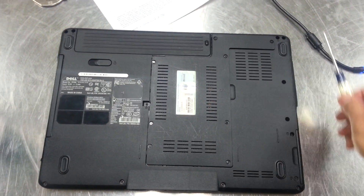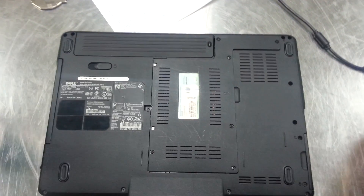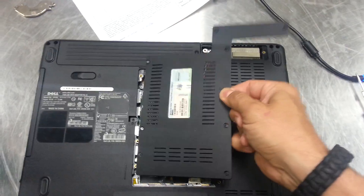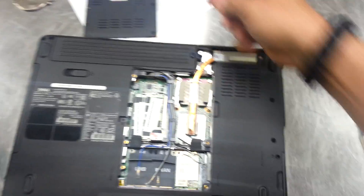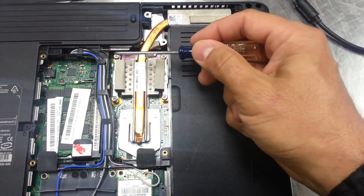First, flip it over and you'll see a whole bunch of screws on this little plastic cover here. Undo these screws and then put your finger under here and it'll kind of snap off. Remove that and you're going to get to the heat sink area. Here you're going to see five screws.